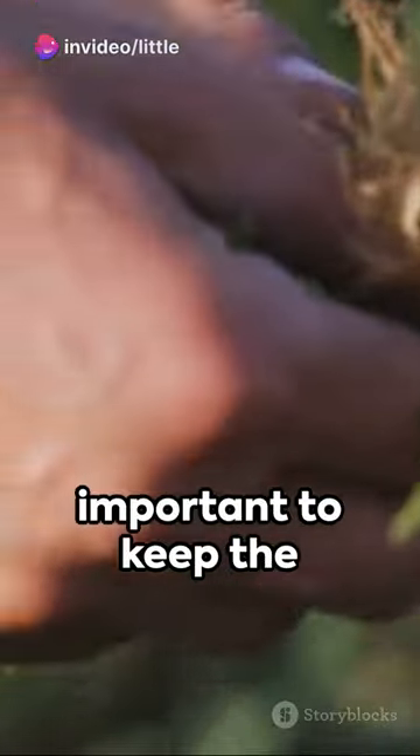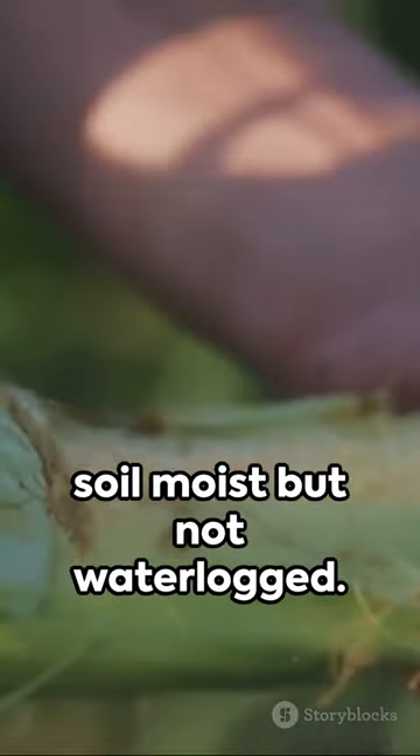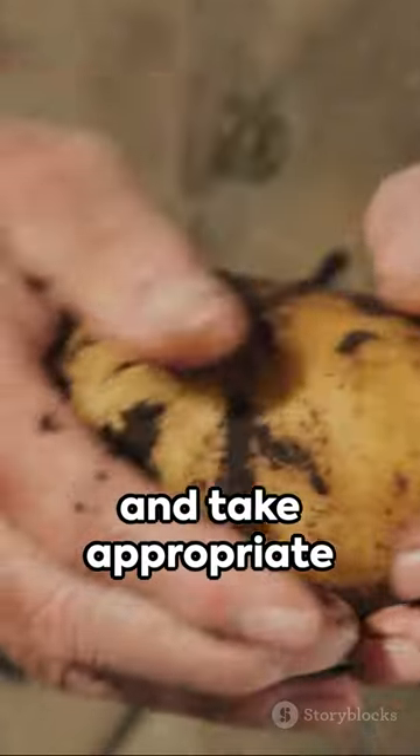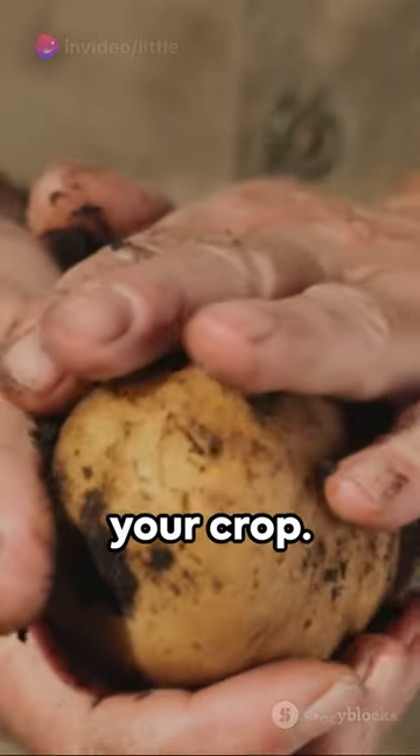As the sweet potatoes grow, it's important to keep the soil moist but not waterlogged. Regularly check for pests and diseases and take appropriate measures to protect your crop.